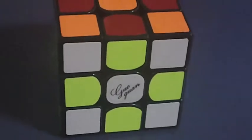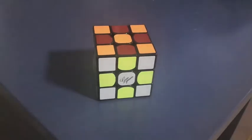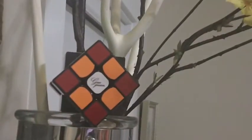What's going on guys? Carolina Cuber here, and the Guoguan Yuxiao has recently been named the best cube on the market. Does it live up to the hype?